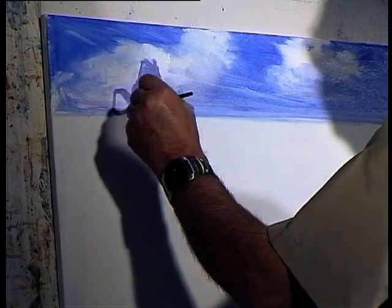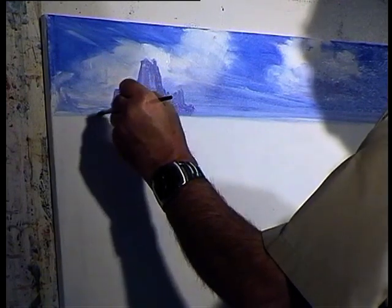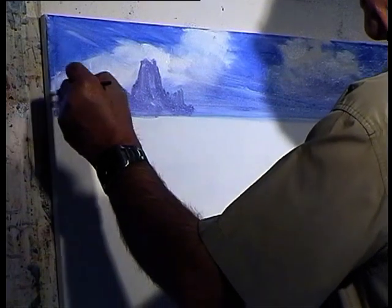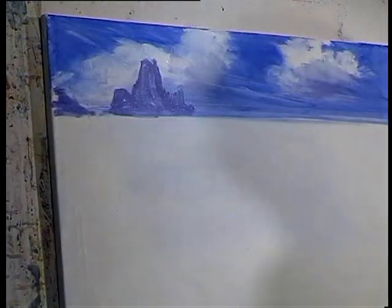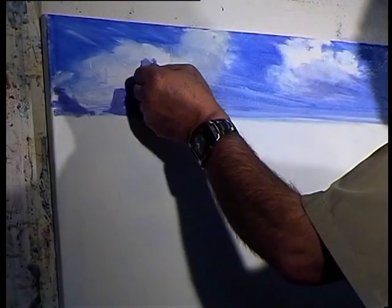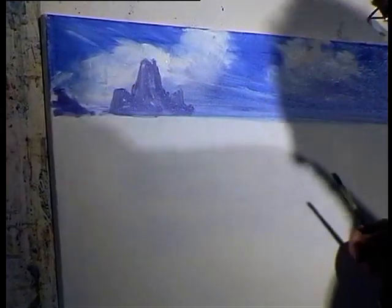I've got another rock in there. There's another one in there, and another one in there. I'll have the light coming in perhaps this way, so I can float a little bit there.